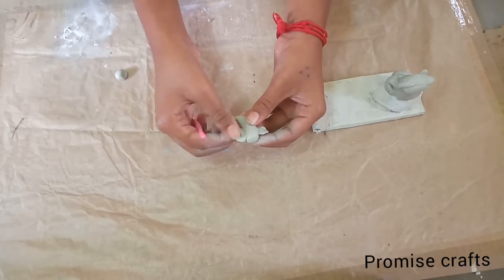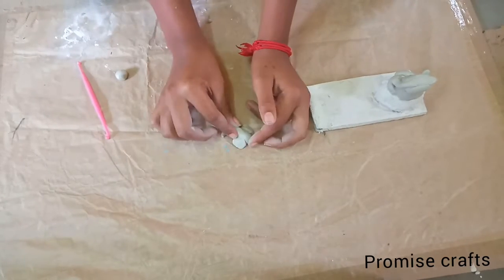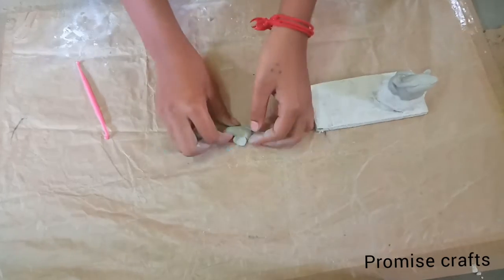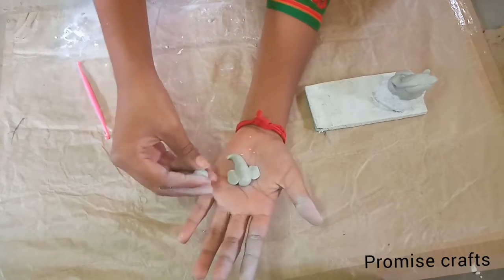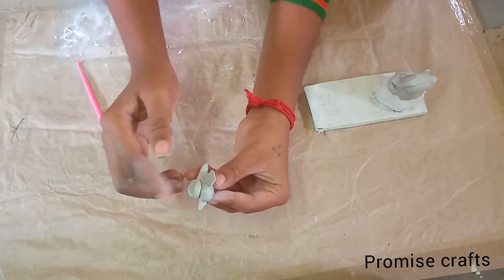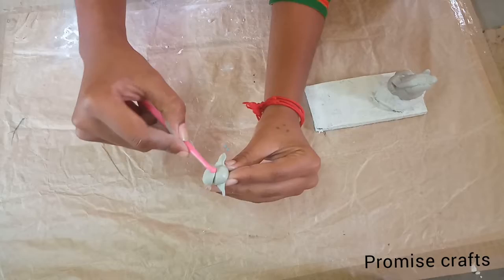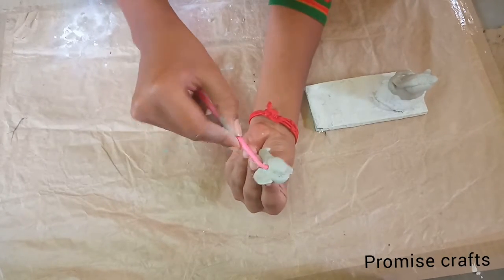Once the clay is ready, we will put it all together. We will use a piece of clay and place it to fit. I will sew it once I have used it. If we make it like this, we can shape it this way.